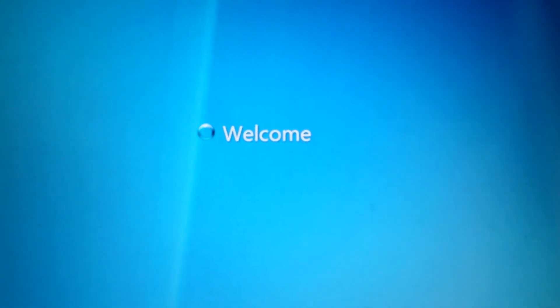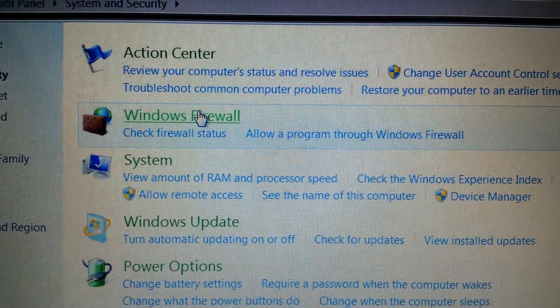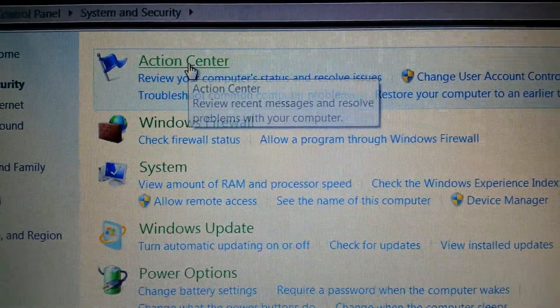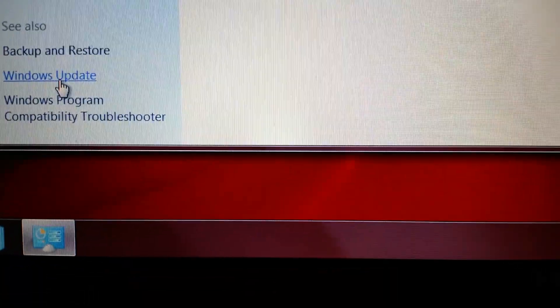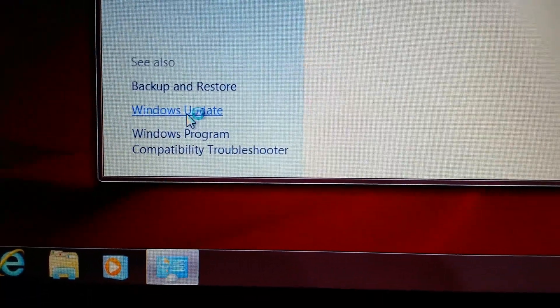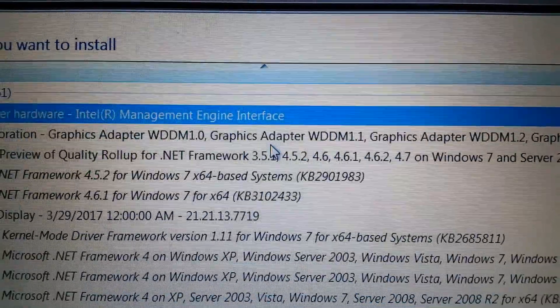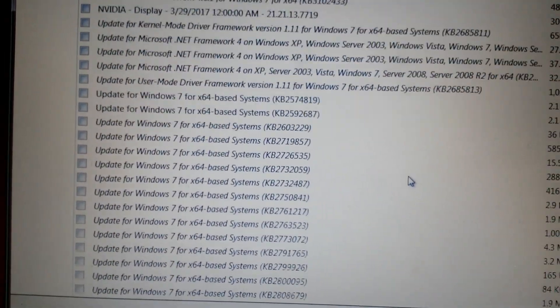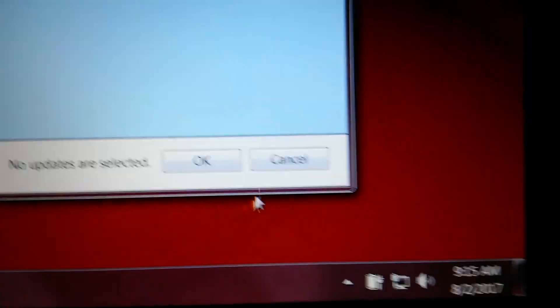After configuring, the system will restart. Once again I'll go to Start, Control Panel, System and Security, Action Center, and then down to Windows Update. We see that there are no important updates available. There are some optional ones but I don't need those, so I'm just going to skip over that and close out of this.